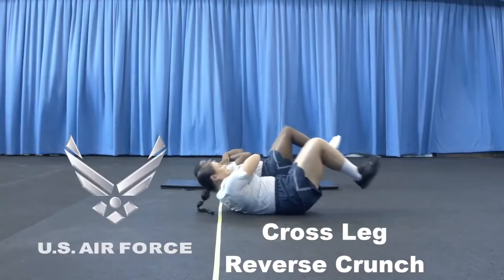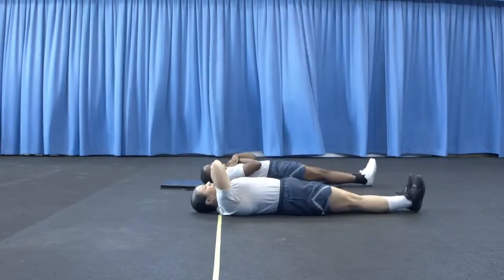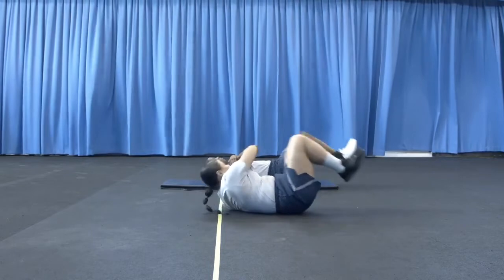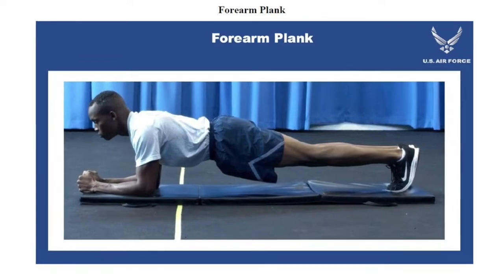The sit-up component now offers two alternates: the cross leg reverse crunch and the forearm plank. The cross leg reverse crunch is done in two minutes instead of the previous one minute. Videos for this component can be found on the FAC's SharePoint and on YouTube. The forearm plank hold is a timed exercise and you hold the position until failure.